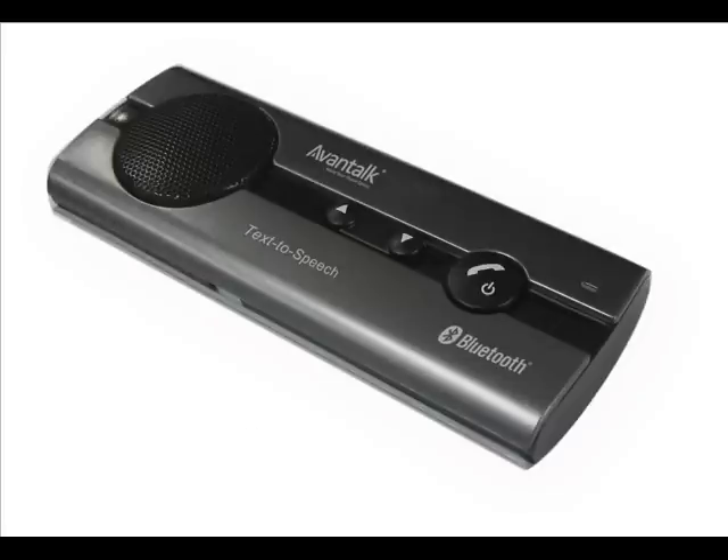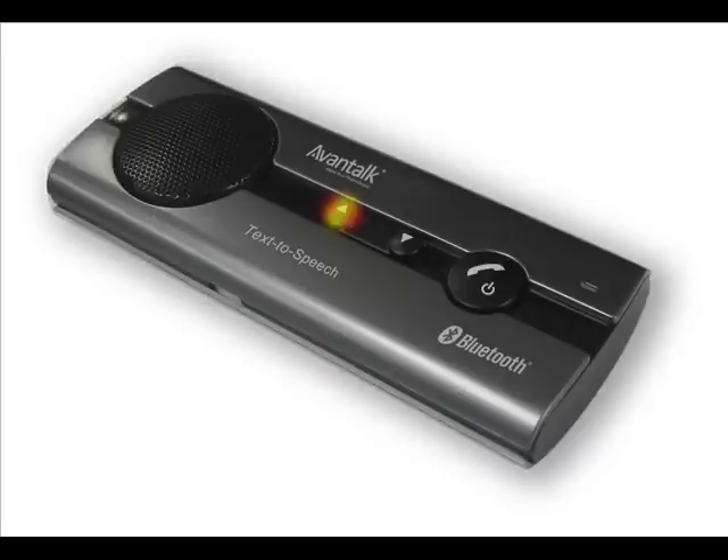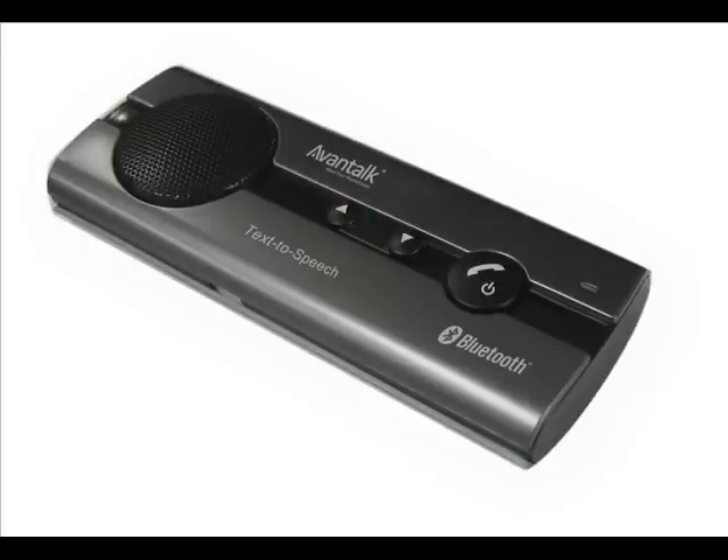The first step to download your contacts is to choose the language. From standby mode, press and hold the volume up button for 3 seconds. The unit will announce a language. If this is not correct, hold the volume up button again to hear the next one. Simply repeat this until the correct language is selected. Once selected, you can then proceed to download the phone book.